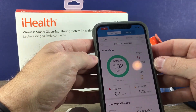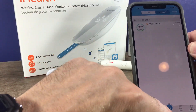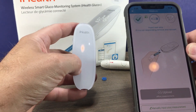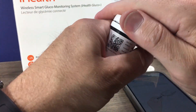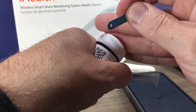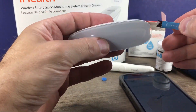Once your meter is set up, you just hit the measure button. Make sure your glucose meter is on — you can see the Bluetooth button. It's prompting us to insert a test strip, so go ahead and insert a fresh test strip, following the arrow to insert it correctly.